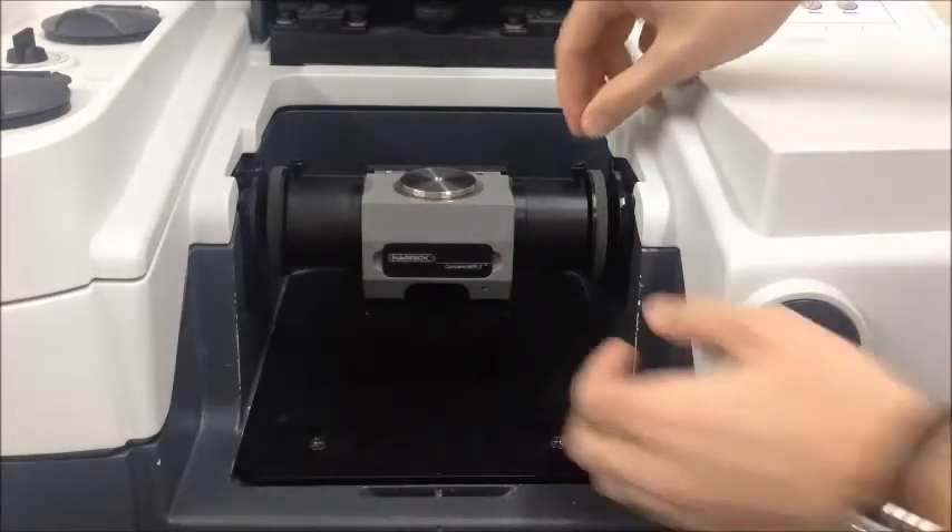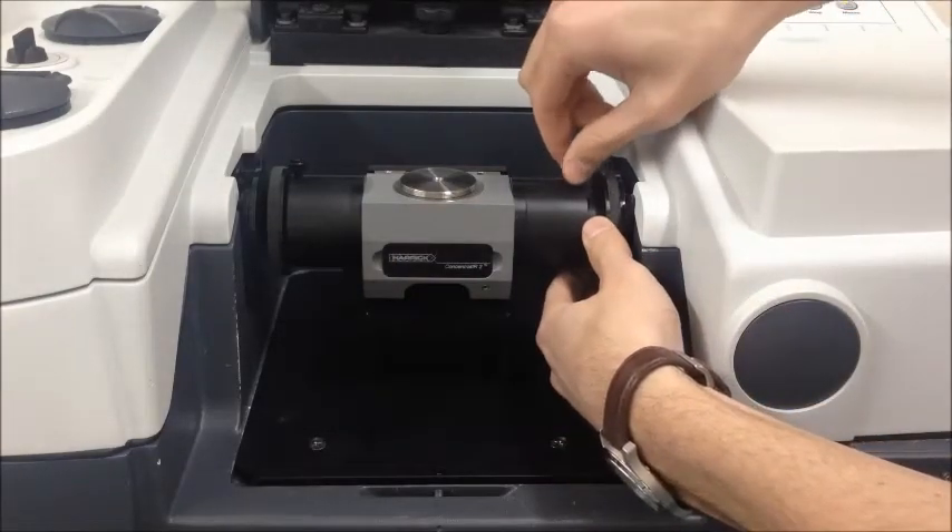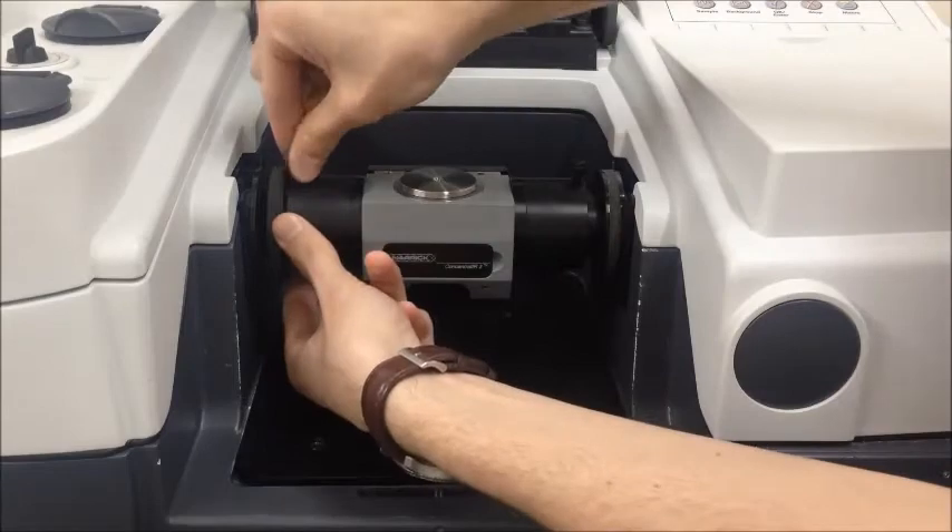Loosen the thumb screws that secure the purge sleeves and extend the purge sleeves. Use the thumb screws to secure the purge sleeves in their extended position.